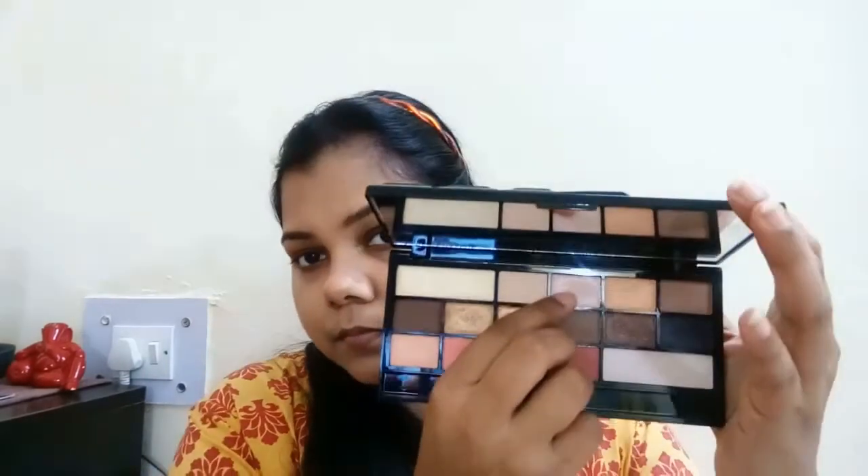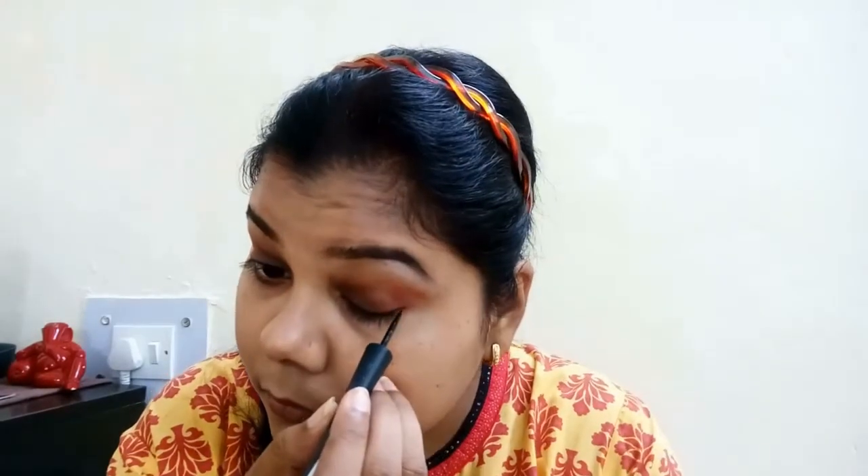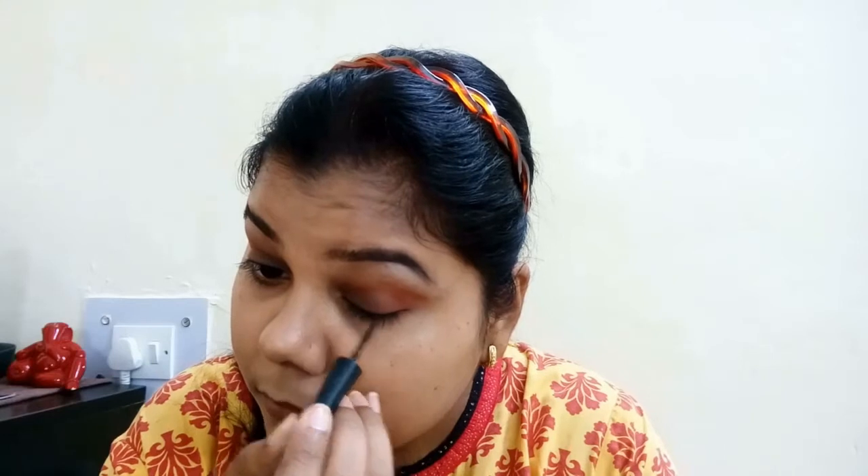Next I'm going to take the highlighting shade from the palette and put it on my brow bone. Then I'm going to do my lining using my Colorbar eyeliner — I really like using wet eyeliners or this kind of liner when I'm doing a festive look.